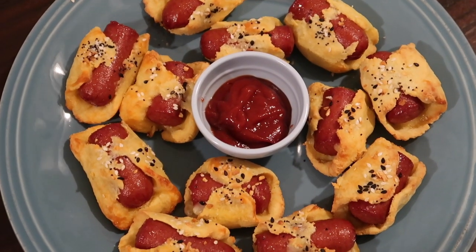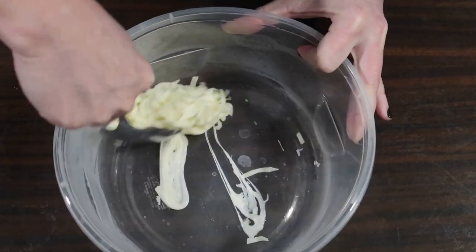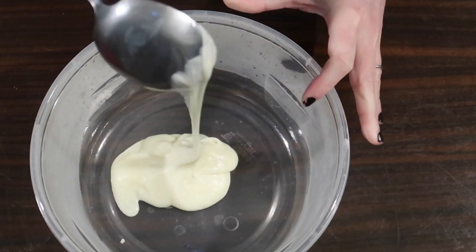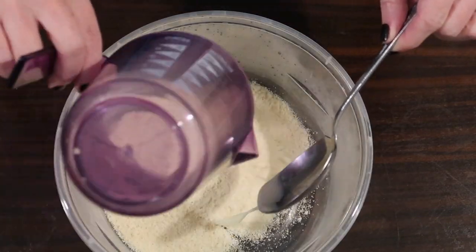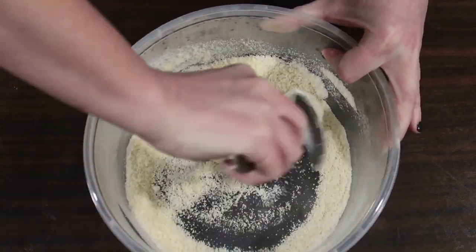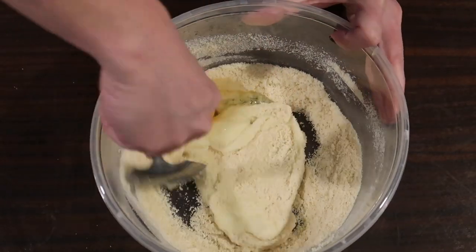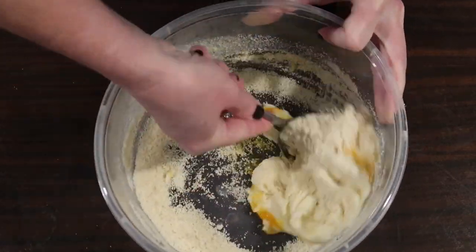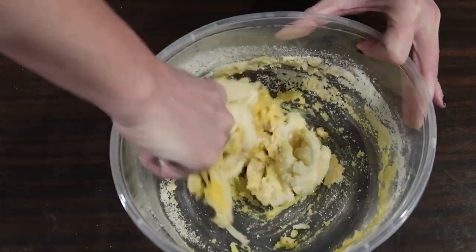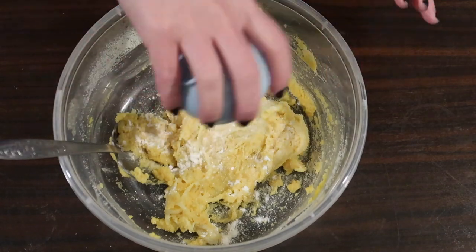Next up I made an adapted version of Keto Connect's keto pigs in a blanket — I'll link the original recipe below, but heads up: the original didn't work for me so I had to adjust it. I added a cup of mozzarella cheese to a microwave-safe bowl, microwaved it for 30 seconds, mixed it, then microwaved another 15 seconds. Once I had the right texture I added three-fourths cup almond flour, mixed that in, then added one egg and mixed well, followed by a dry mix of a fourth teaspoon baking powder, a fourth teaspoon garlic powder, and a half teaspoon sea salt.